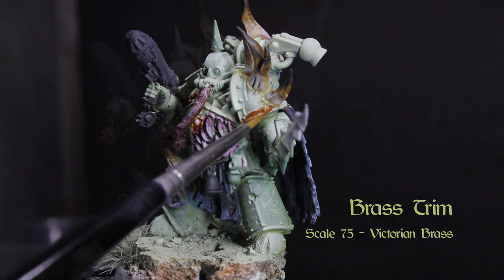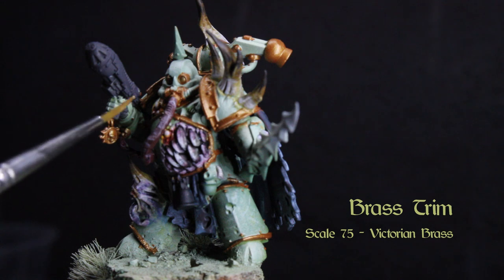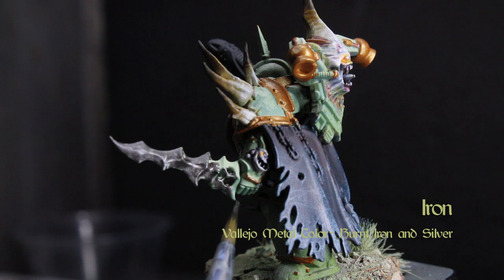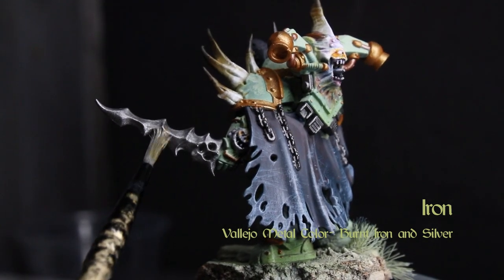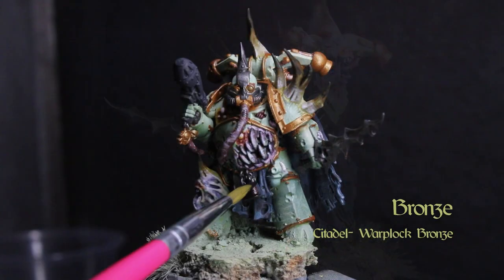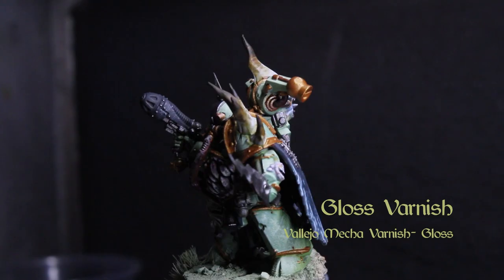Now let's get on with the metals, which are always fun to do with Nurgle. Base the trim on the armor and all the little rivets with Scale 75's Victorian Brass. Base out the sword and the decoration on the helmet and some tubes with Vallejo Metal Colors burnt iron, and give it a messy highlight by drybrushing on Vallejo Metal Colors silver. Now paint those clanging bells with Citadel's Warplock Bronze and do another messy highlight with Brass Scorpion or Sycorax Bronze.